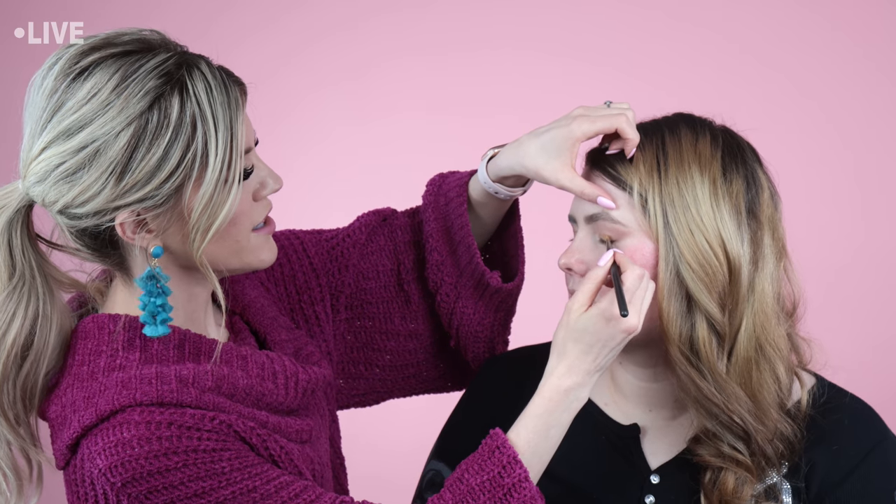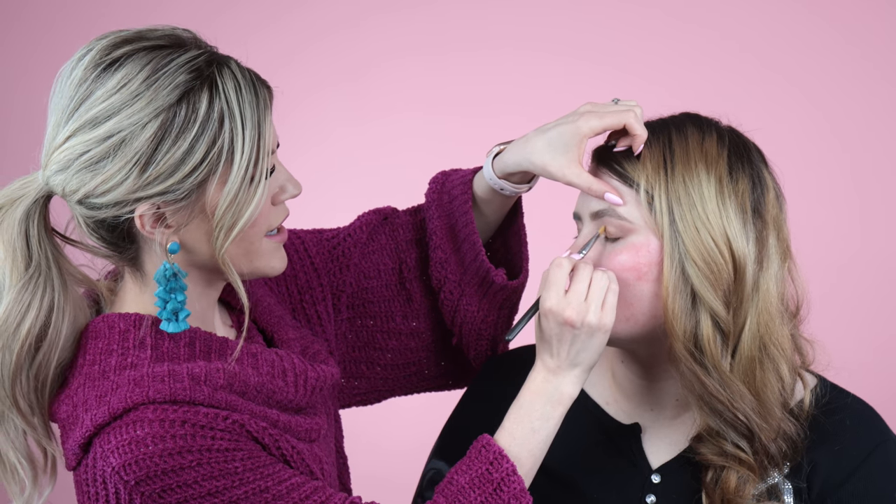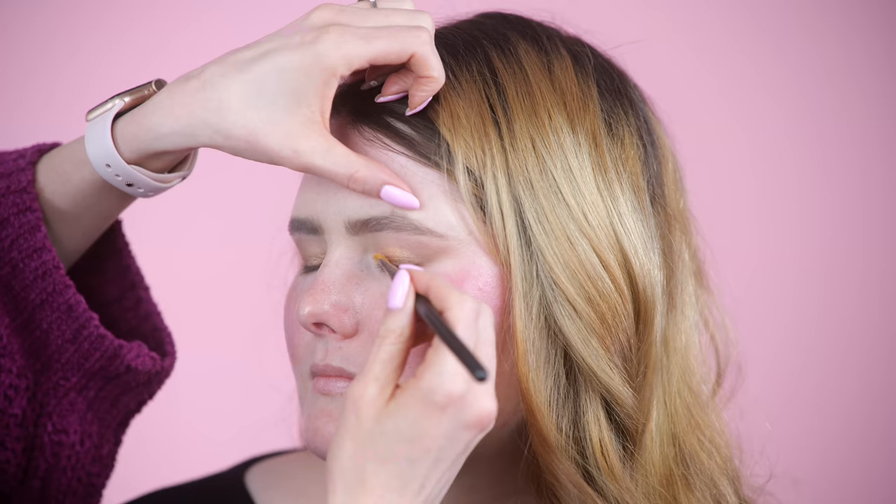I didn't really plan this look before we started. Sometimes before my lives, if I want to teach you guys a technique, I'll sort of plan a look — like yesterday I showed you how to use cream shadows. But this is more like what goes through my head when I'm doing somebody's makeup: as I go I'll see how their face is playing with colors and shadows, and I'll switch things up based on what I think would be flattering for them.